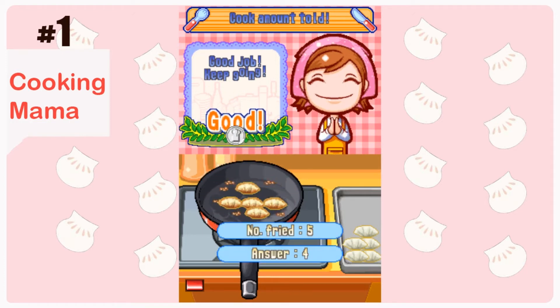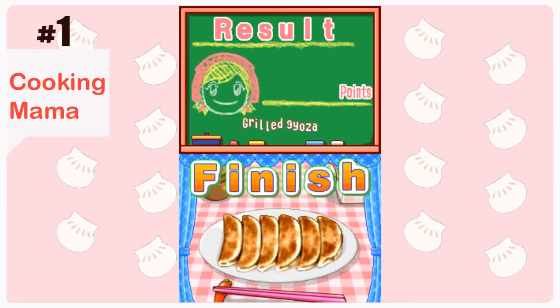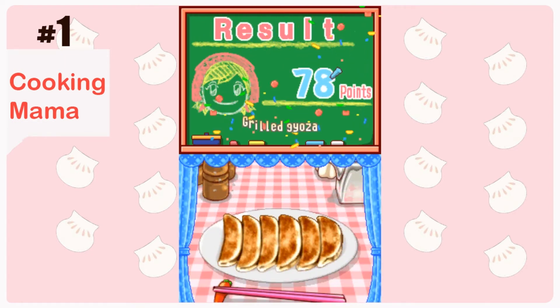Oh my god, I did one more. I was talking and didn't pay attention. I don't think I got too many points. Earlier I was doing very good, but that's okay.